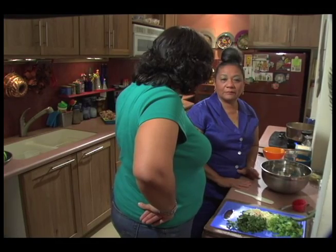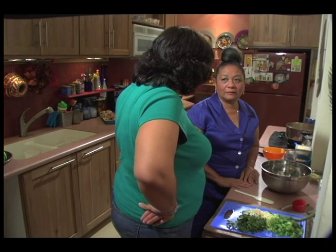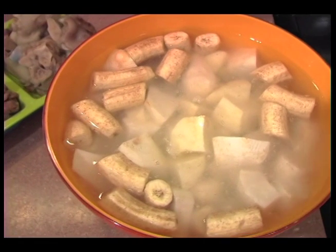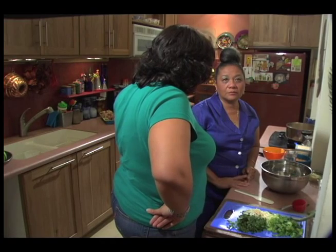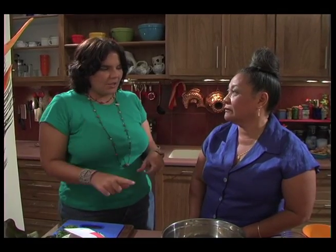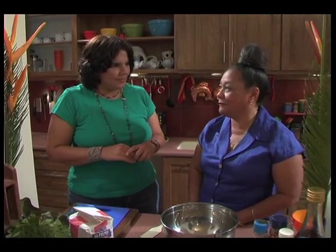Our soup is smelling fantastic. We have the peas boiling and the provisions already prepared — we just cut them. Tell me what provisions we've got in our bowl. We have some dasheen, eddos, sweet potatoes, and green fig.